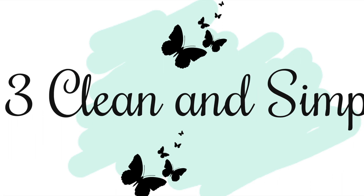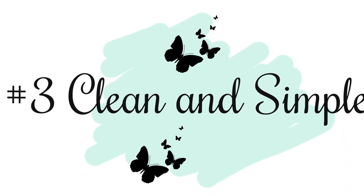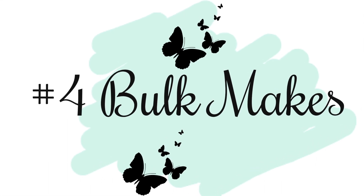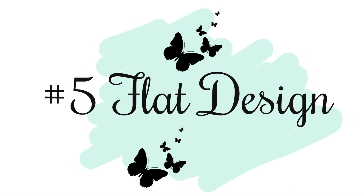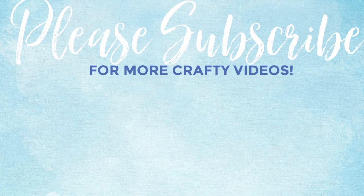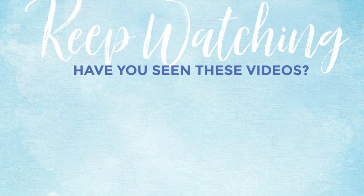I'd love it if you could pop on over to my friend Jerry's channel and take a look at her video showing her five tips. After watching these two videos you are certainly going to be ready to create your Christmas cards. Thank you so much for watching and I hope you have a lovely crafty day.